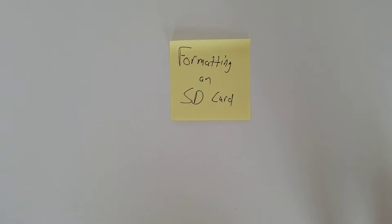Hey, this is Tom and what we're talking about today is formatting an SD card. I have taken pictures, downloaded them to my Lightroom catalog, and double-checked to make sure that they are there.